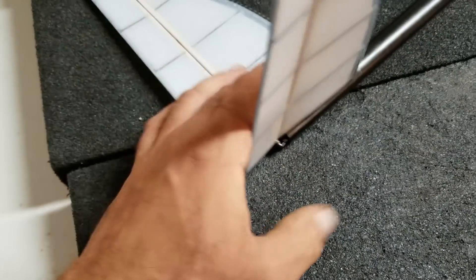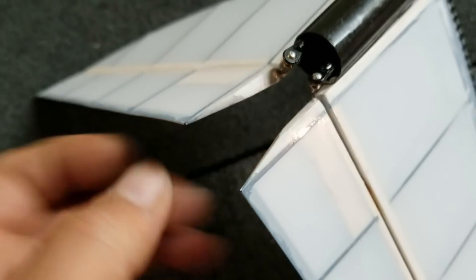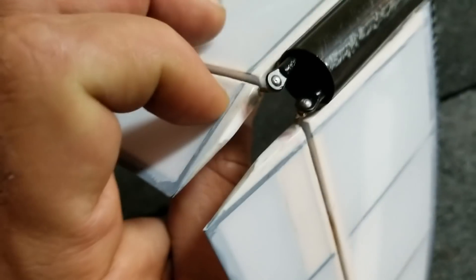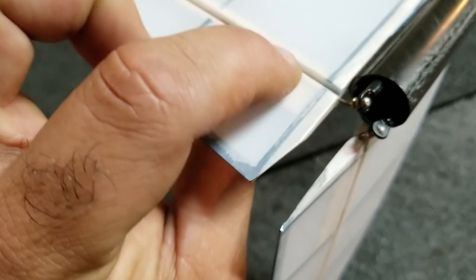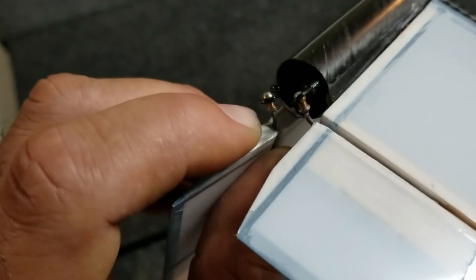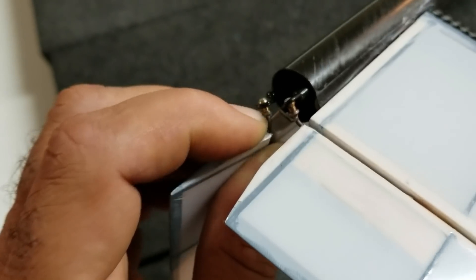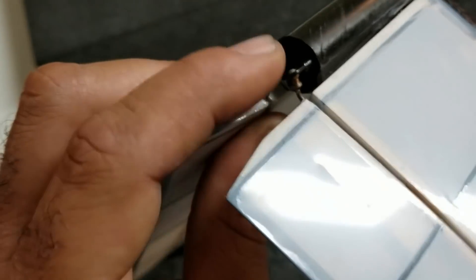That came out pretty good, I must say. I have some little ball links here for the V-tails. I just have some bent wire going into these balsa blocks, and at the end of the wire I soldered on the brass ball link studs and snapped on the ball links.